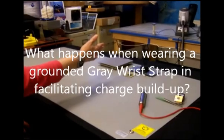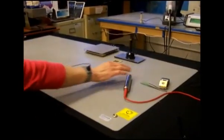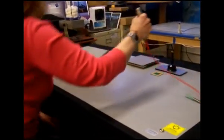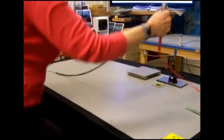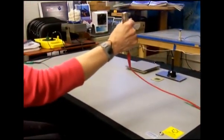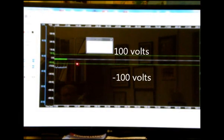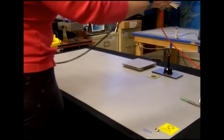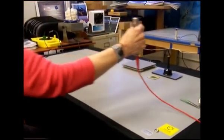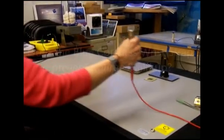A wrist strap connected to ground — she will now pick up the cylinder with her hand and get up and down from a chair. Consequently, you see on the screen that the voltage is not fluctuating. It's pretty much flat-lined. Therefore, the grounded wrist strap does provide a path to ground and bleed off charge.